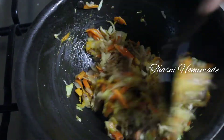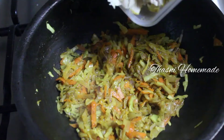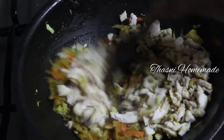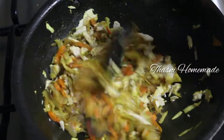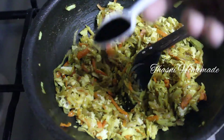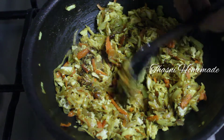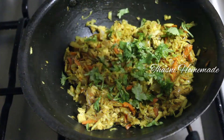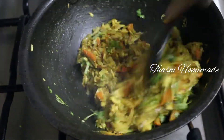Mix it with chicken. Mix it with soy sauce. Add a cup of salt and a little pepper. Mix the sauce.